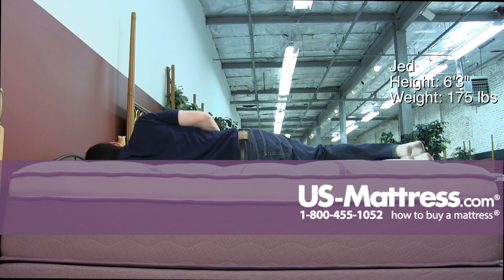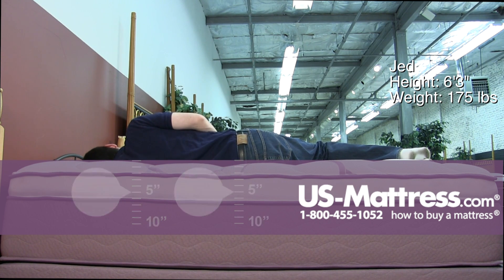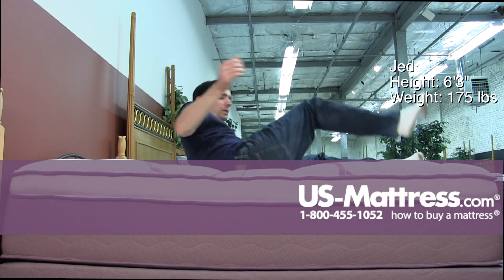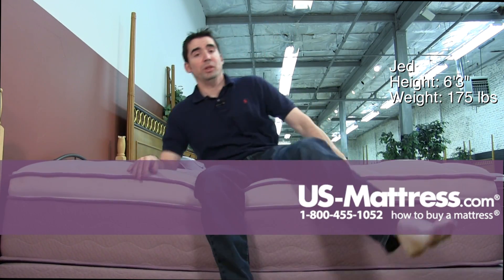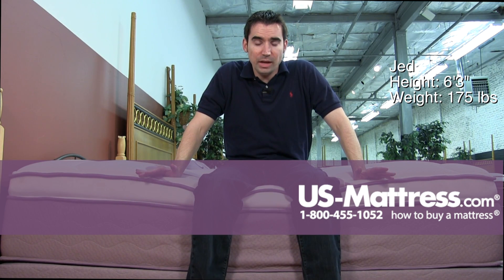Laying on my side, in my opinion this is just about perfect for a side sleeper with my body type. I'm getting great pressure relief from my shoulders, great pressure relief from my hips, no pocket in my ribcage, and my head is parallel with the mattress — I almost don't even need a pillow here. If you do use one, you probably just need a thin pillow. So in my opinion, perfect for side sleepers with my body type.